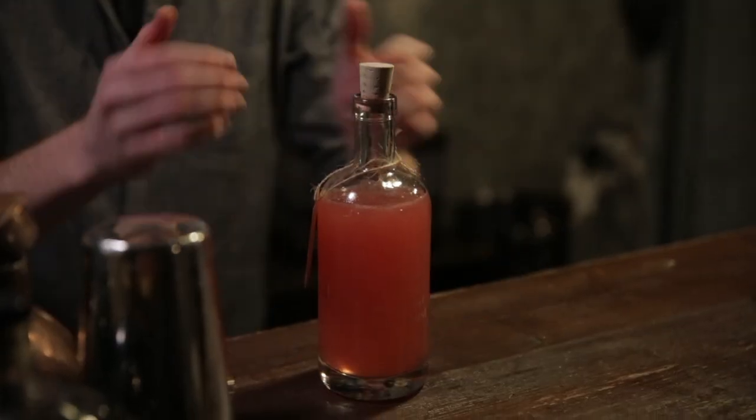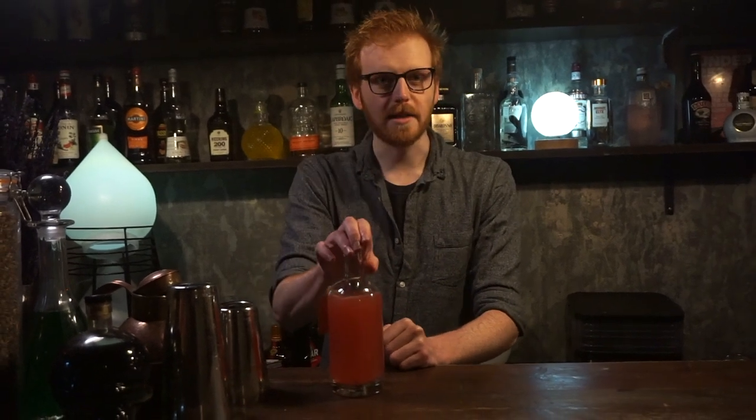Once you've given your bottle a proper rinse through, all you're going to need to do is find your funnel and pour your infused spirit back. There you go — you've got a lovely vanilla and raspberry infused vodka. Next thing we're going to do with this is make ourselves a cocktail.